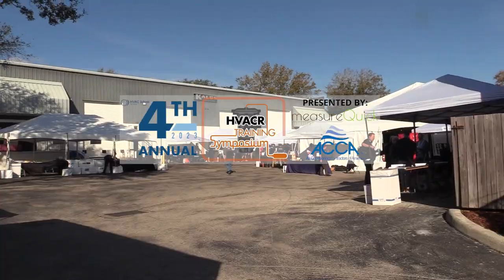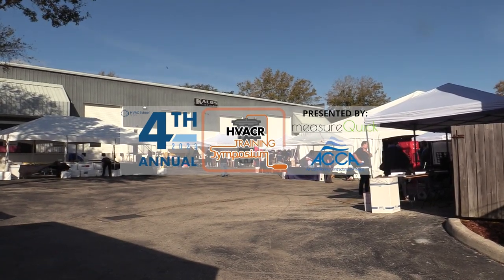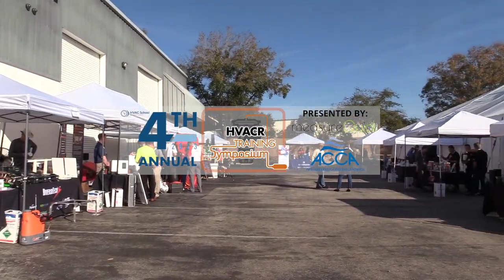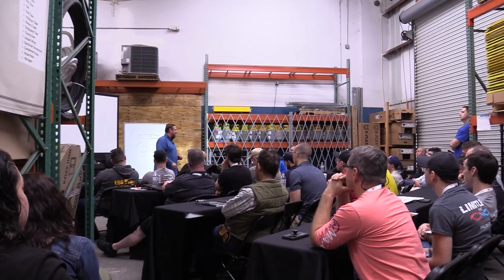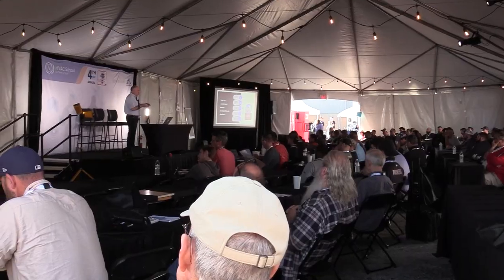Bert here with HVAC School. We're here with one of our sponsors that has come out to help make this event happen. They've been with us each year — this is the fourth symposium. Welcome guys. We're going to show off some of the stuff they have here. There are a lot of really cool products around. I wish you could all be here, maybe walk these tables next year. But in the meantime, let's just do a video and talk about what you brought out.